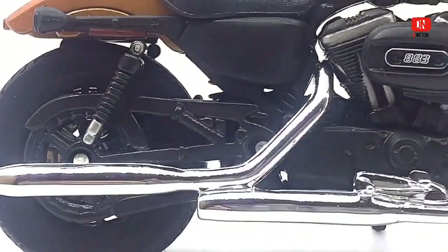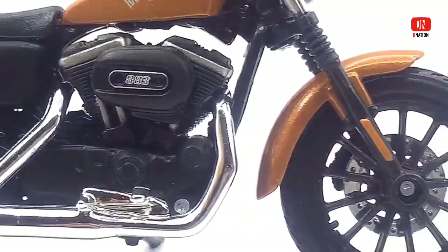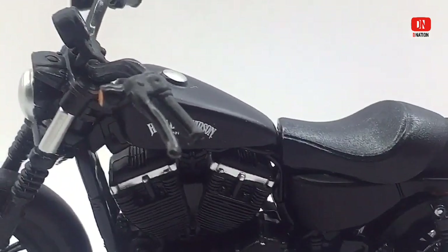And if you want to get yourself or your loved ones any one of these 1:18 scale die-cast motorcycles that were featured in today's video, I've dropped the Best Buy link in the description below. So go check it out and get yourself one if you are interested.